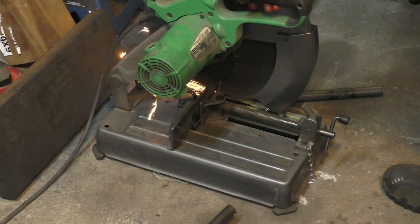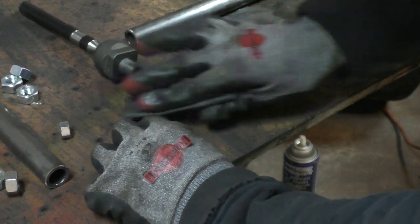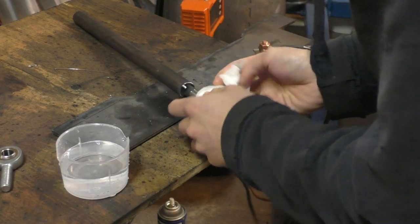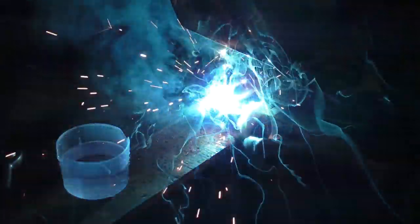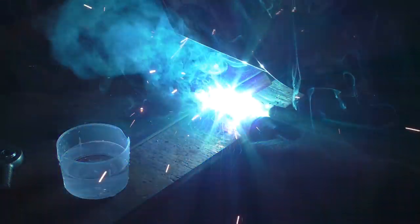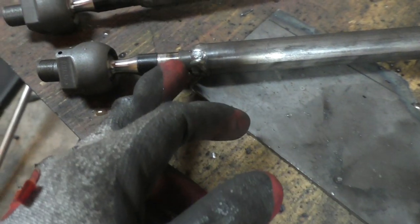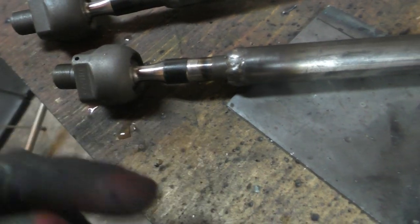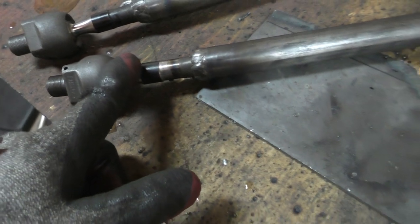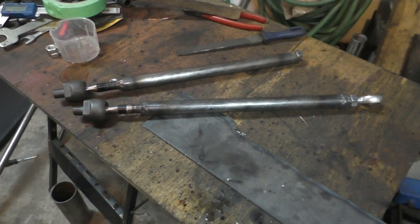After that I cut the tie rods in half and used sandpaper to clean off the paint so I could weld them. I wrapped the ball joint part with damp kitchen towels so it wouldn't heat up during welding, and then welded the whole thing. Here's a look at the tie rod ends after welding — the heat discoloration only went up to a certain point, so the thinnest part wasn't heated at all. I kept it covered and was pouring water over it to keep it cool.